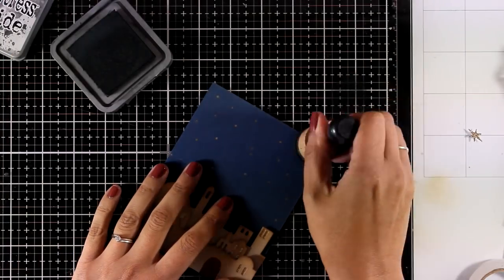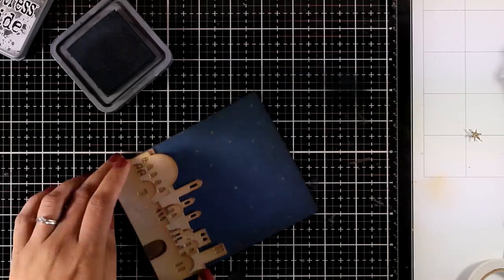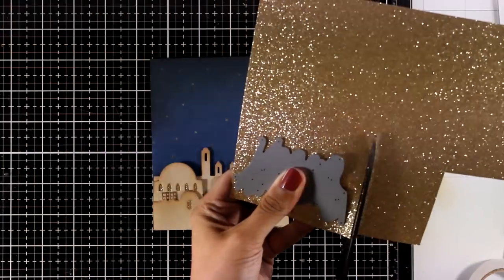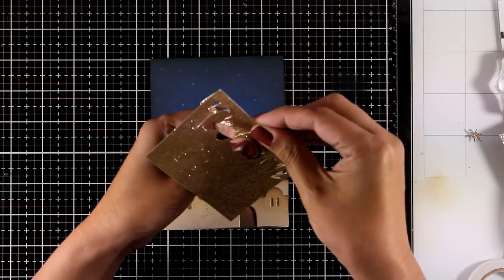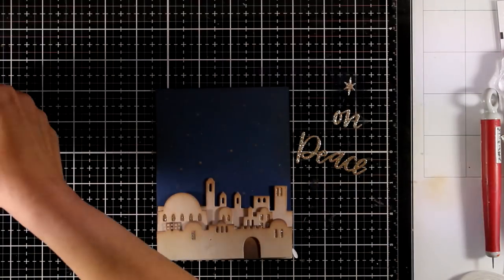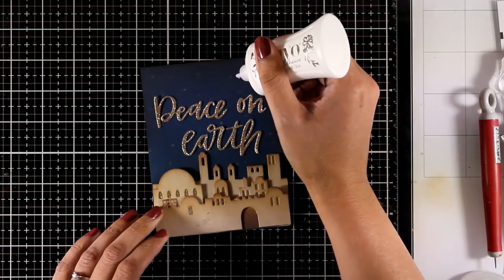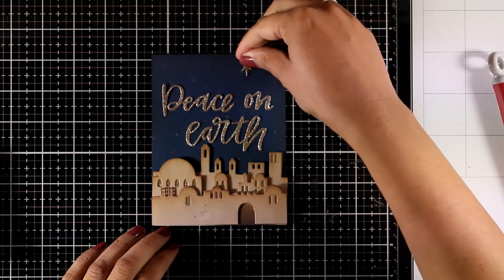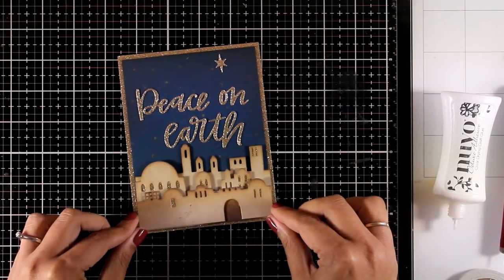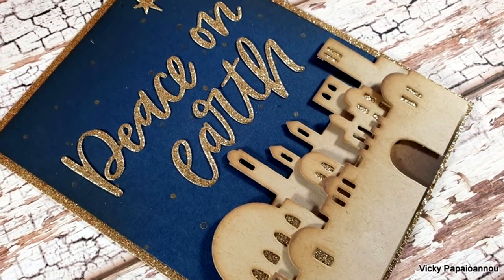I decided to darken the edges, so I'm back to inking — this time with black soot only at the very top so it doesn't block the shine of the stars. Now I'm cutting the Peace on Earth sentiment from glitter cardstock by Nuvo — you'll find links to everything below — and gluing it in place. I also die-cut a star from the same glitter cardstock and stick it at the top. Finally, I glue the blue panel on top of a glitter cardstock panel to create a shiny border. This is probably my favorite card today.